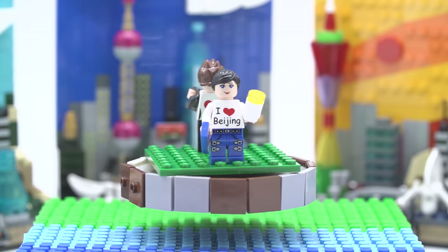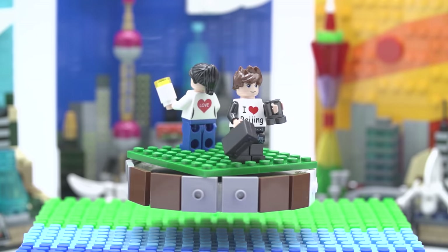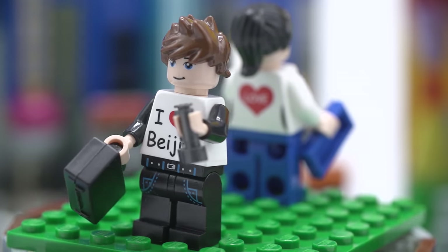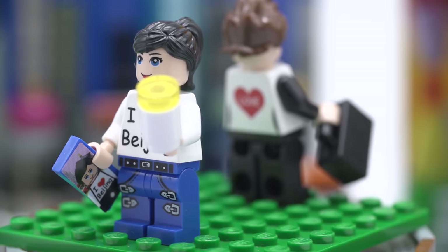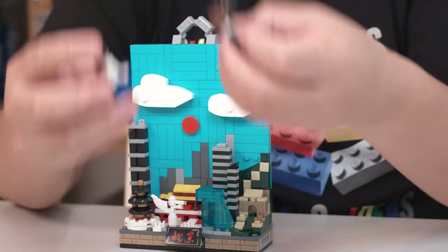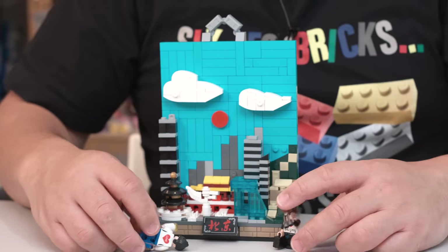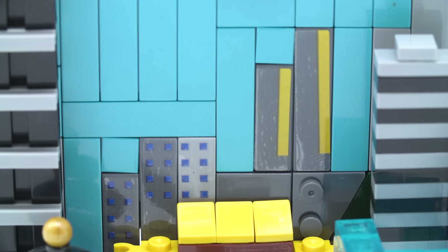They do come with minifigures. For each set you get a boy and a girl, each designed to fit with the set. These two are wearing 'I Love Beijing' shirts. You've got the guy with his briefcase and binoculars — total tourists. The girl has her phone with an 'I Heart Beijing' sticker — it's like a selfie. The printing is actually pretty okay, better than Ding Bao to be honest. They're passable, I like them. Of course they're not to scale because the city is very miniature.